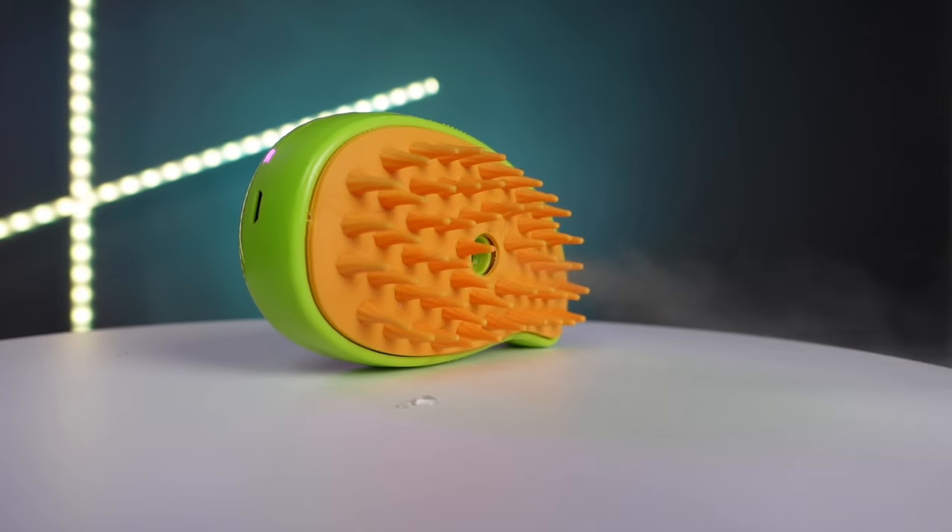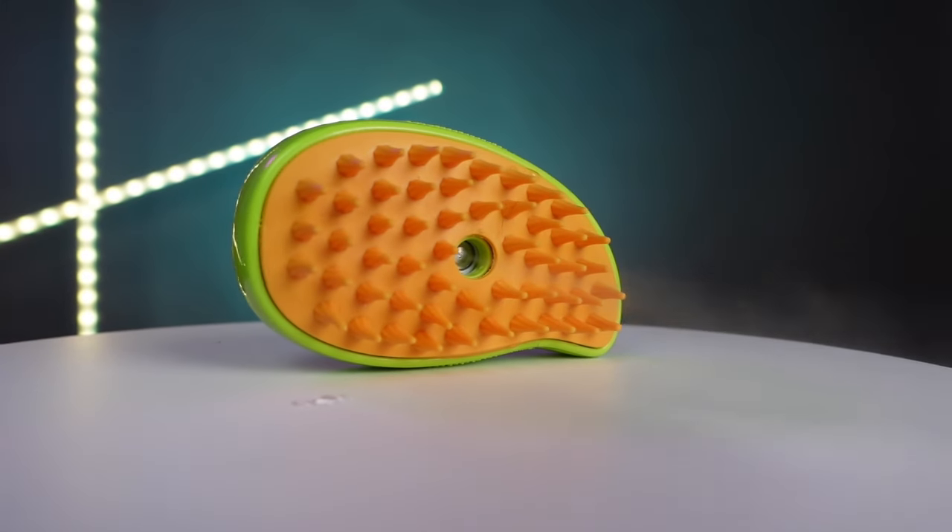I've seen this product all over the internet, so I had to buy it and review it. This is the 3-in-1 Cat or Pet Detangling Brush and Steamer.